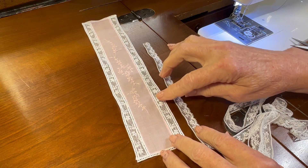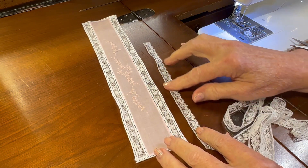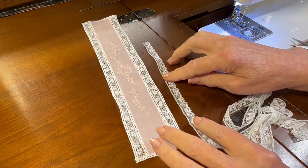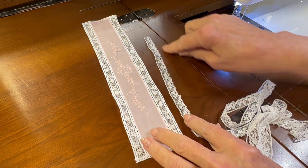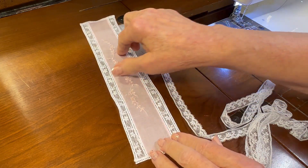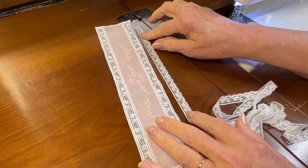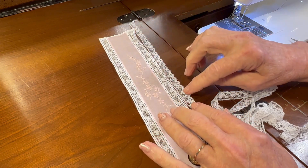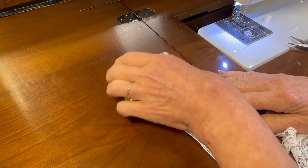As I mentioned, the insertion lace was directional — the flowers pointed in one direction. Looking at this edging lace, the flowers point in one direction also. Right now I have the flowers pointing upward, but as I look at my bonnet the flowers are pointing downward, so I'm going to turn my bonnet around so that when I attach the lace to this side the little flowers will all be pointing in the same direction.